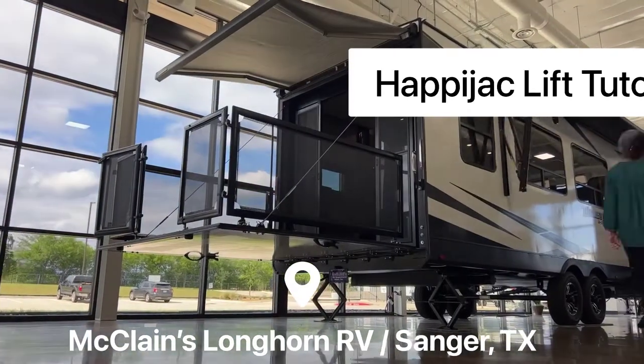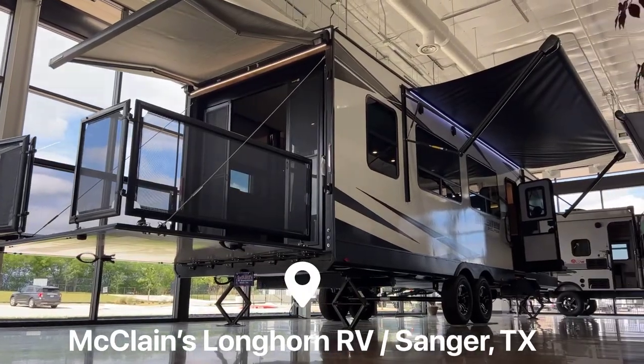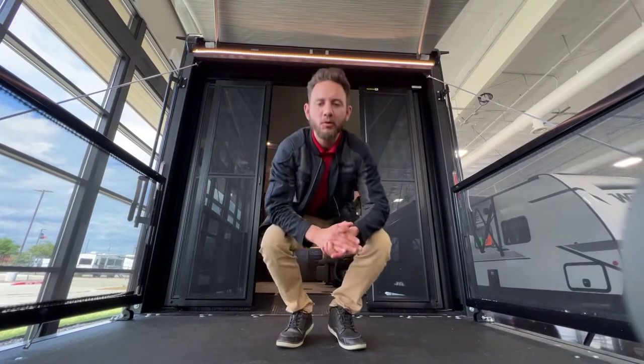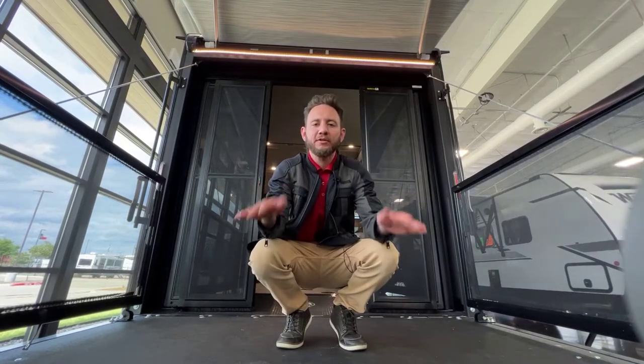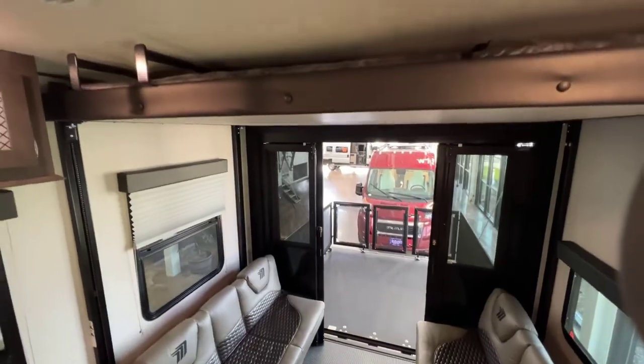Hey folks, RV Anthony, RVAnthony.com. Today we are blessed to be at McLean's Longhorn RV in Sanger, Texas. We're gonna do a quick tutorial on how to use these Happy Jacks sofas and the bed above it. I know it's a little intimidating — it was for me the first time I tried it — so hopefully this tutorial will make it a little easier for you on your first try.